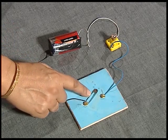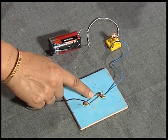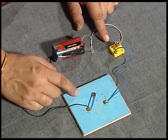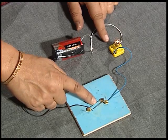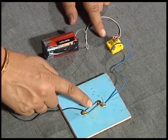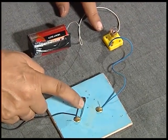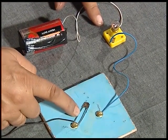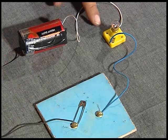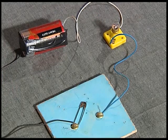When I connect these two, the bulb lights — this is on, off, on, off, on, off. By choice I can let the bulb glow or put it off. So you have just learned a very simple way to make your own switch.